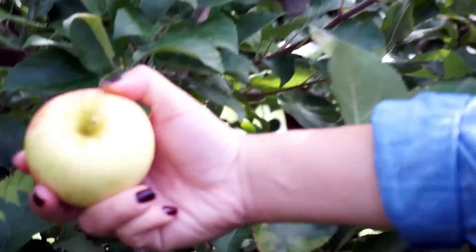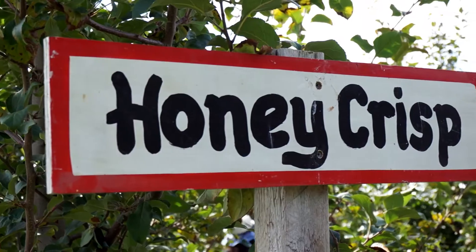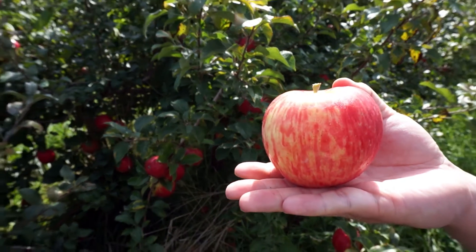We went apple picking a few weeks back and had a lot of Honeycrisp apples left over. We just couldn't get through them all in time, so I really wanted to bake with them. Did you ever notice that a lot of baking recipes require Granny Smith apples? After some research I noticed that you could make an apple crisp using Honeycrisp apples, so that was perfect.